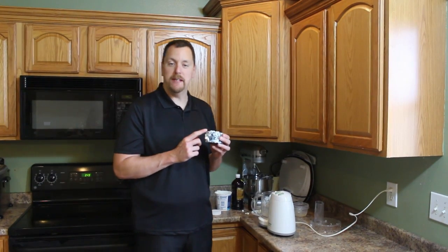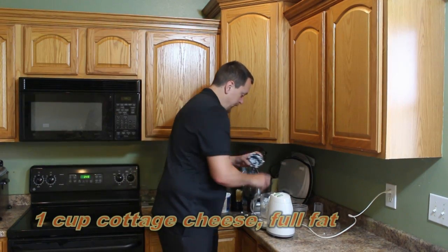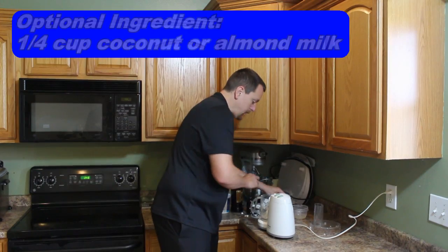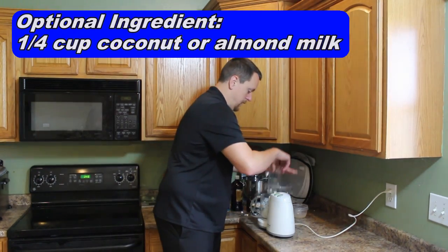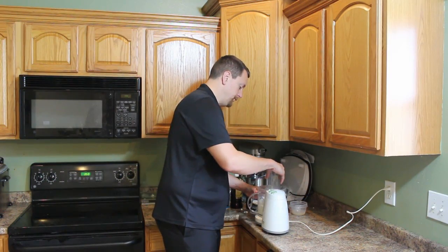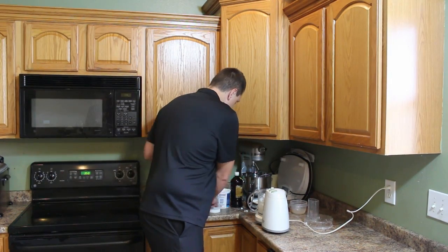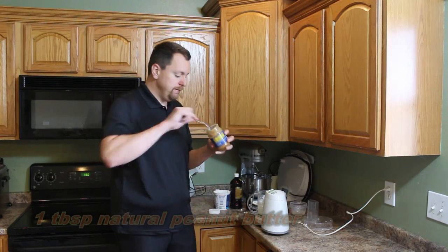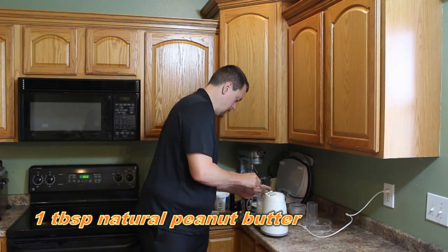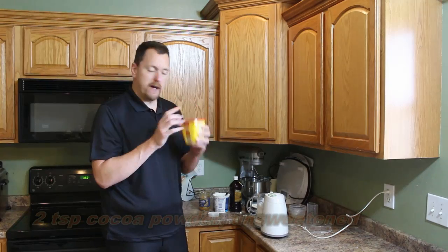The next variant on the same recipe is a chocolate peanut butter ice cream. We start with that same one cup of small curd cottage cheese, processed until smooth. To this we're going to add a teaspoon of peanut butter and two teaspoons of cocoa powder.